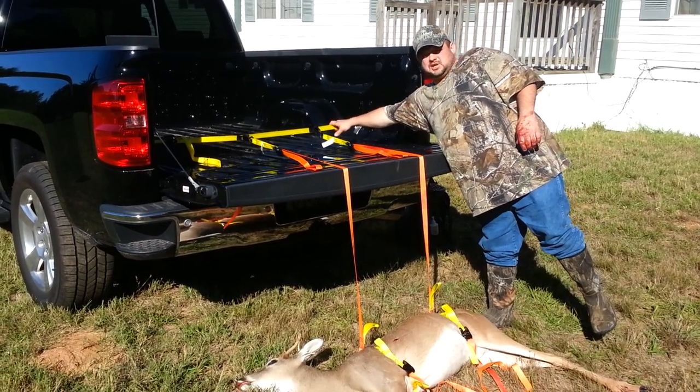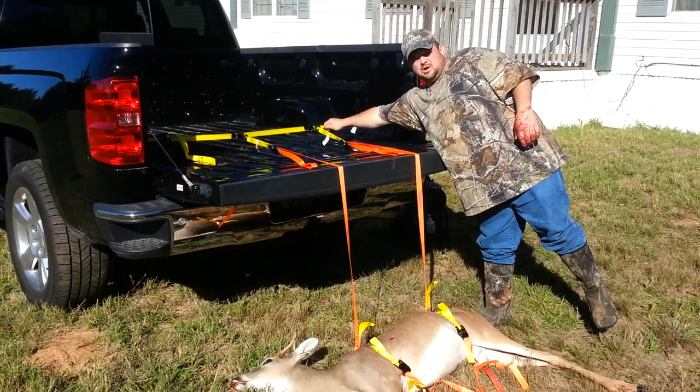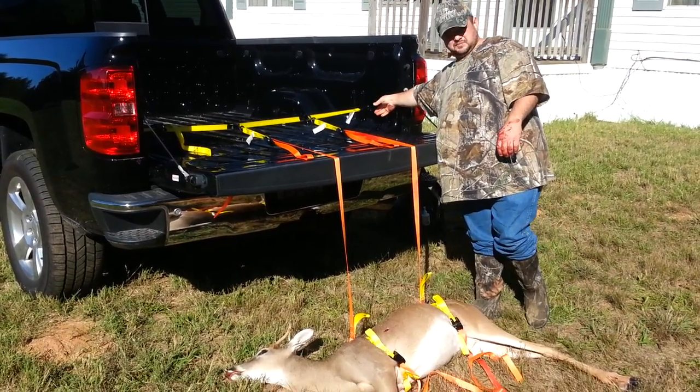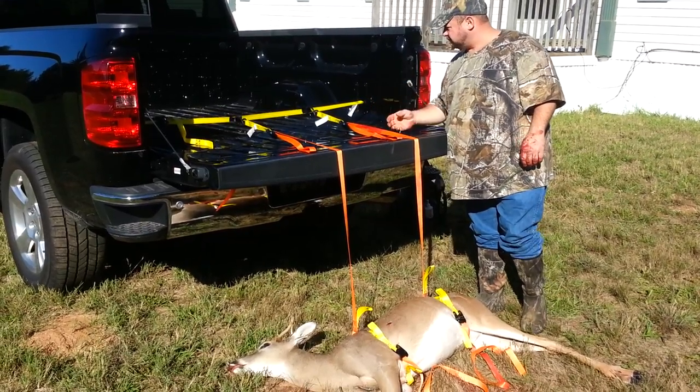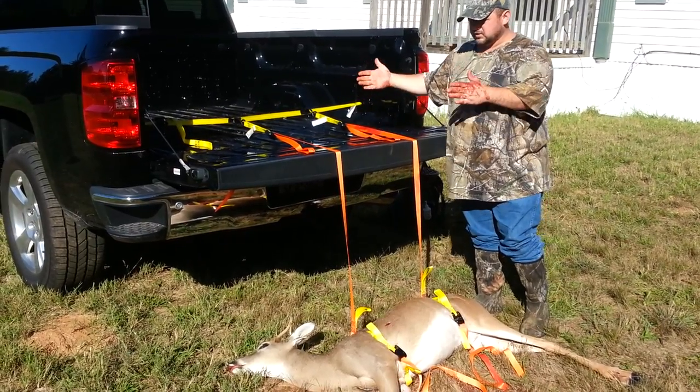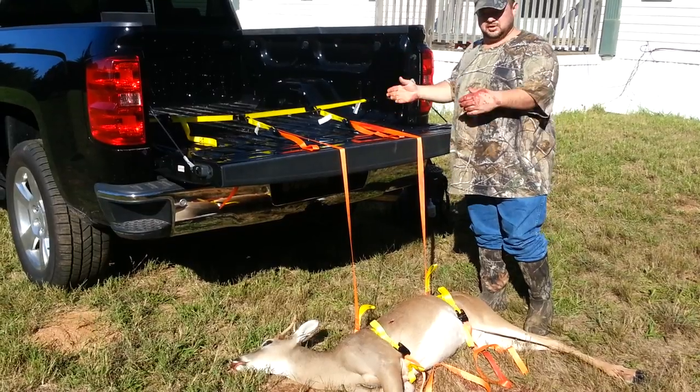This yellow strap here is an accessory strap that you can buy to go along with the game handler set. It hooks into the hooks on the side of the bed that most pickup beds have. It's also got an adjustment there, so if you need it further back or your hook's a little further in, you can adjust it as needed.